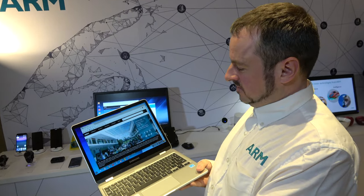Here at Computex 2017. Who are you? I'm Adam, I'm with the demo team.